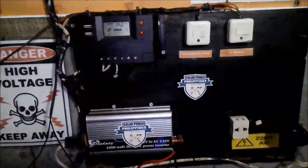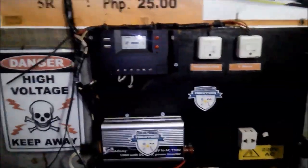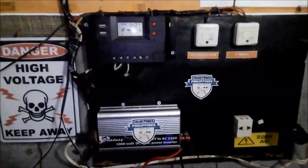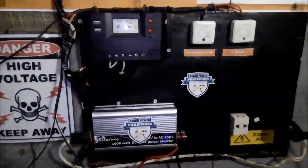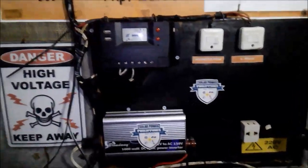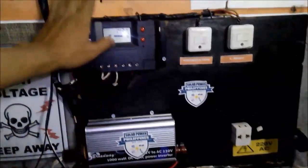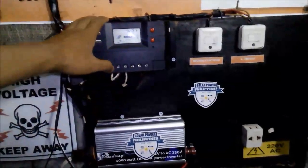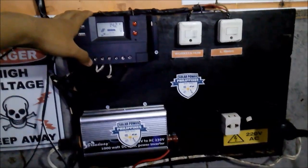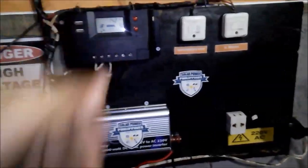There is a missing part in this setup. Most importantly, if you are planning to create a solar setup, you need safety devices like fuses and circuit breakers. I am planning to buy the safety devices to make it safer in case a problem arises. Thank you very much.